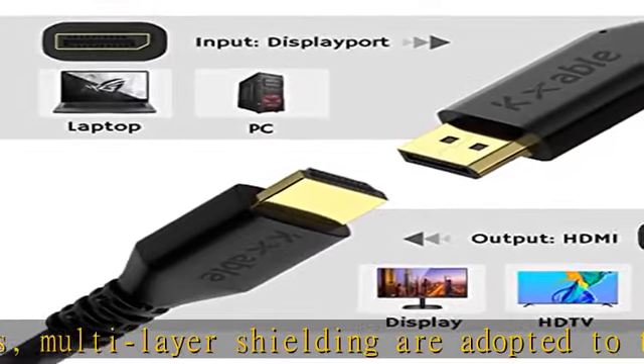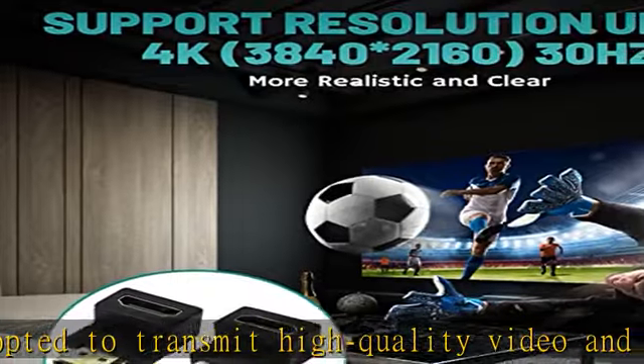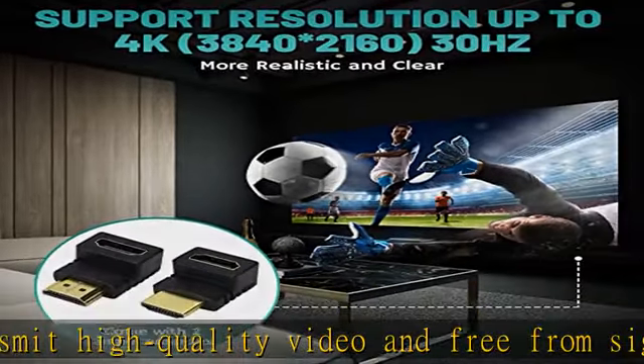Note: this DisplayPort to HDMI cable is a unidirectional cable. It only converts the DisplayPort (DP/DP++) source signal to HDMI.